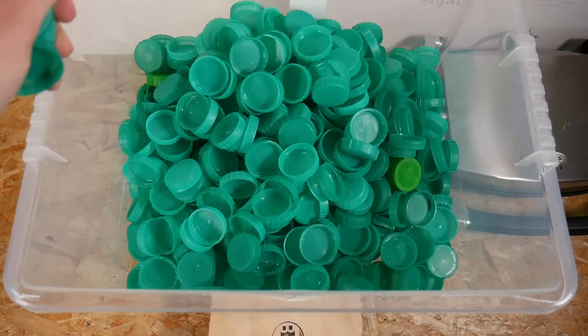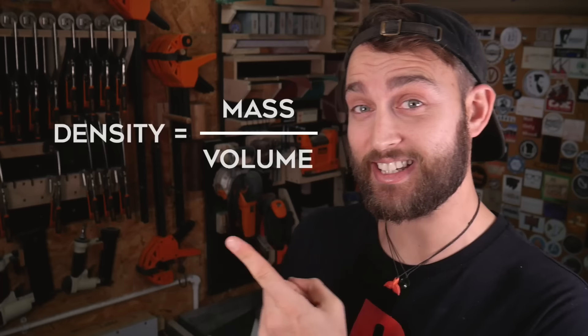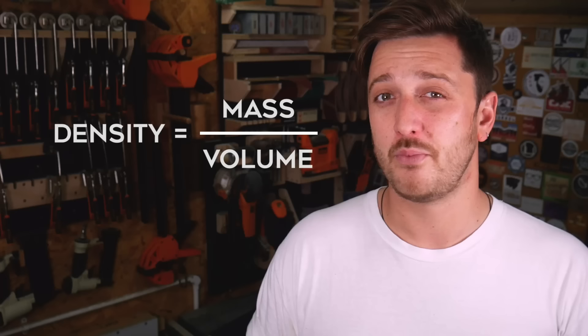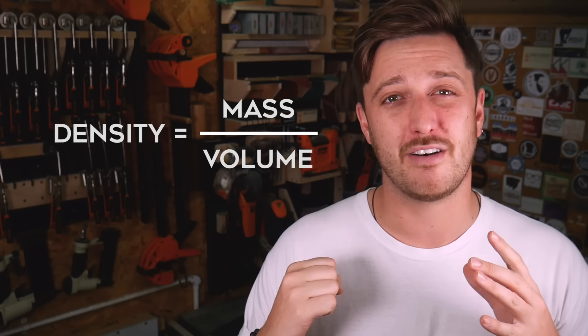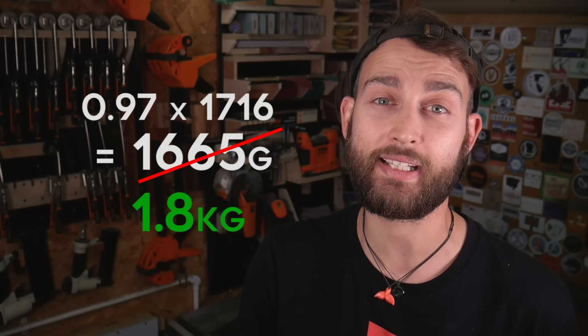Now that we've got the mould ready we can start weighing out the plastic that we'll need. We get a lot of questions about how we calculate this and it's actually pretty simple. You can work out the mass of the plastic you're going to need using the density equation, which is just mass over volume. We wanted a 25mm thick beam, so our volume was calculated accordingly, and we know that the density of HDPE is 0.97. Putting that all together means we need just under 1.7kg of plastic, but we're going to round that up to 1.8kg just to cover any plastic we might lose during the process.